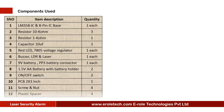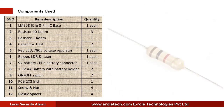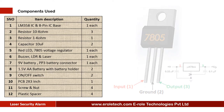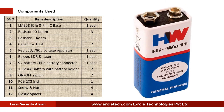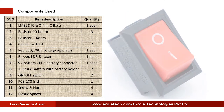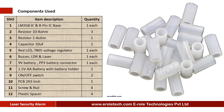These are the components needed in this project: one comparator IC LM358, one 8-pin IC base, three 10 kilo ohm resistors, one 1 kilo ohm resistor, two 10 microfarad electrolytic capacitors, one red LED, one 7805 voltage regulator, one buzzer, one LDR, one 3-volt laser light, one 9-volt battery with PP3 battery connector, two 1.5-volt double-A batteries, one double-A battery holder, two on-off rocker switches, one zero PCB, four screws with nuts, and four plastic spacers.